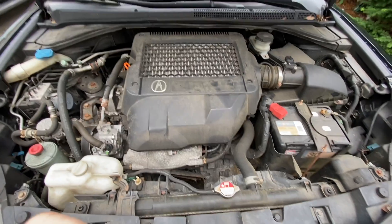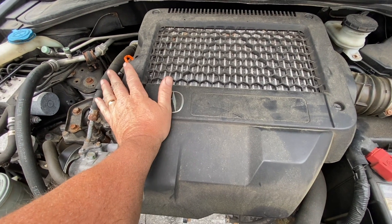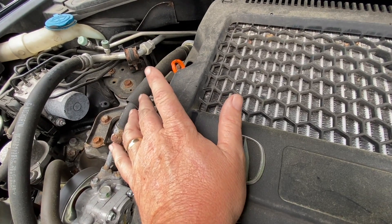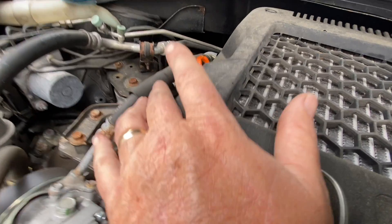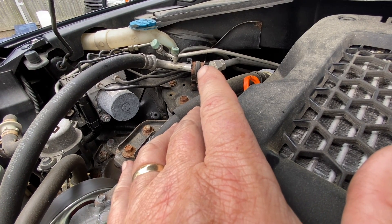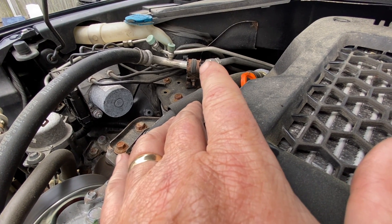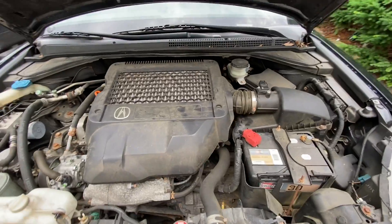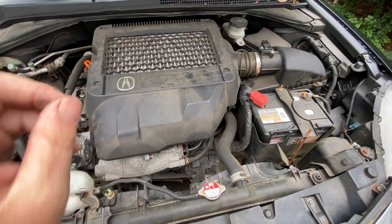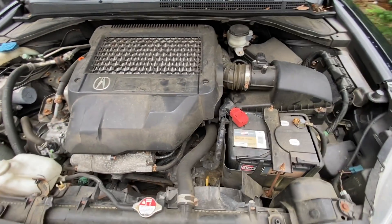Let me show you what it sounds like running. Being that this is an Acura, you can hardly tell, but look at my finger — you can see it's constantly shaking. That's a dead miss. If you have a dead miss, you don't want to drive the car too much, because if it's not the fuel, fuel will be pumping into that cylinder and going into the catalytic converter, and it can melt and destroy it.